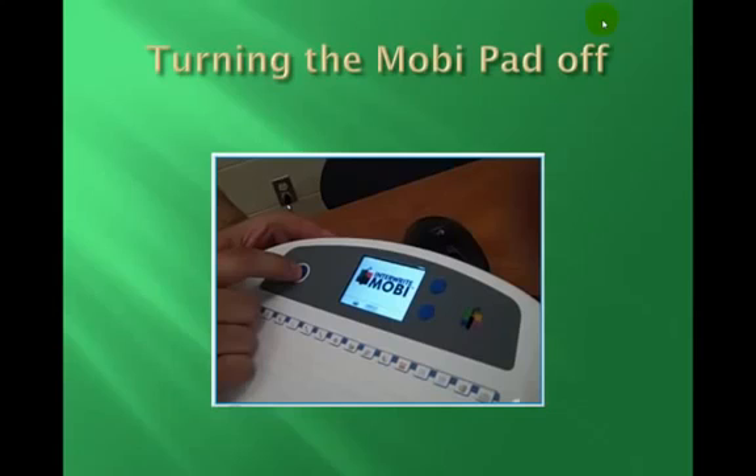When you're done using the MobiPad, you will need to power it down so other instructors that may use the classroom can use it themselves and have a fully charged battery. Simply power the MobiPad down by pushing the power button once.